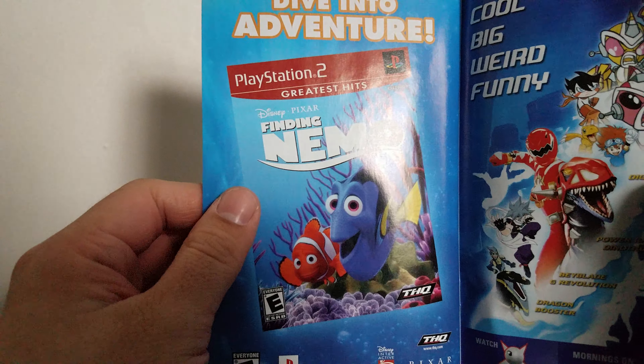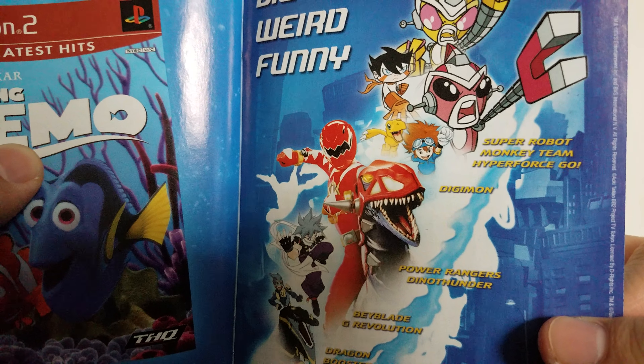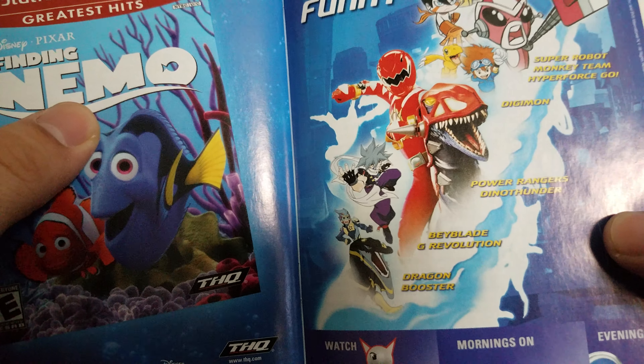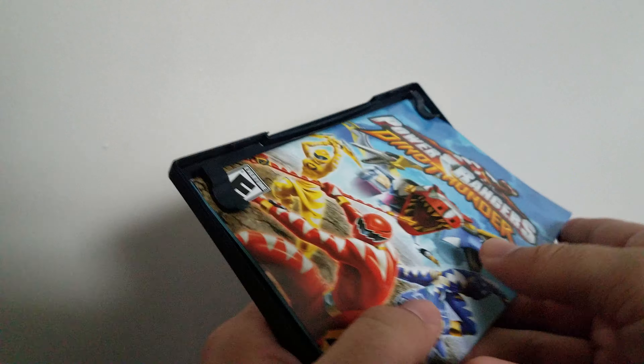Then there are credits and more advertisements — ads for shows like Super Robot Monkey Team Hyper Force Go, Digimon, Power Rangers Dino Thunder, Beyblade G Revolution, and Dragon Booster. I remember Dragon Booster and Beyblade, the original Beyblade. That's pretty cool. I still like looking back at my childhood.